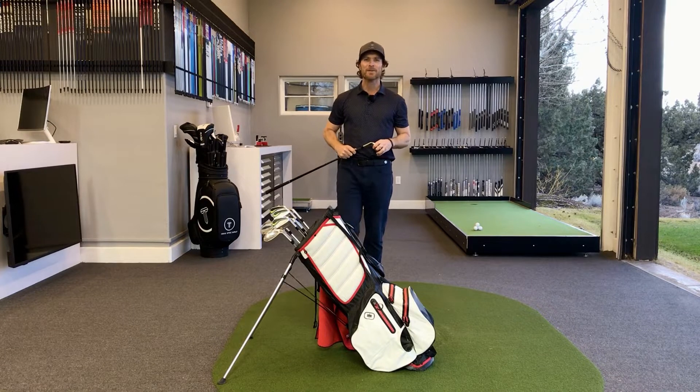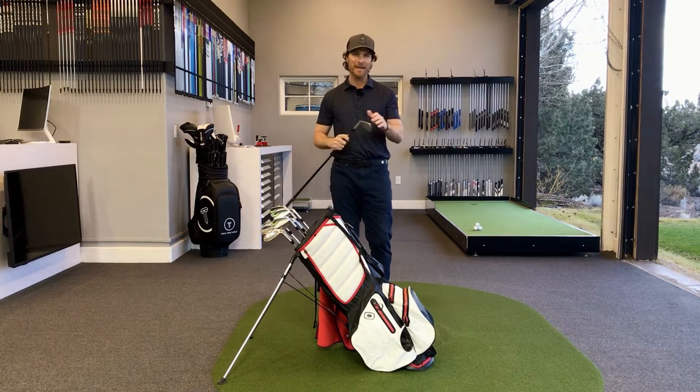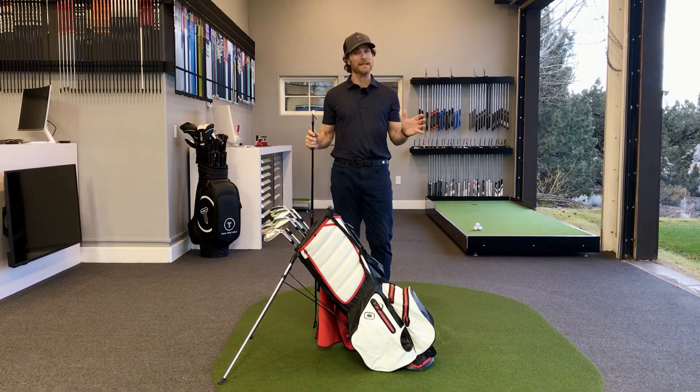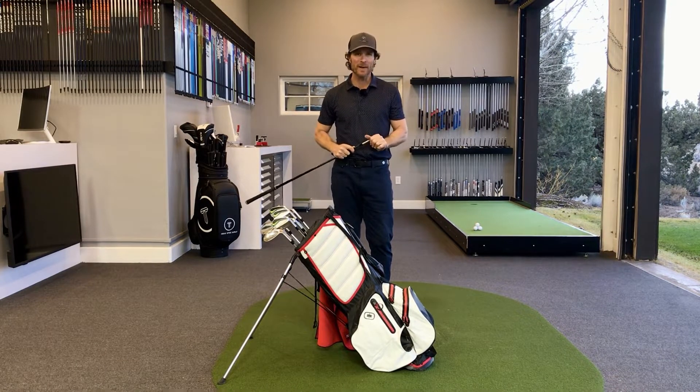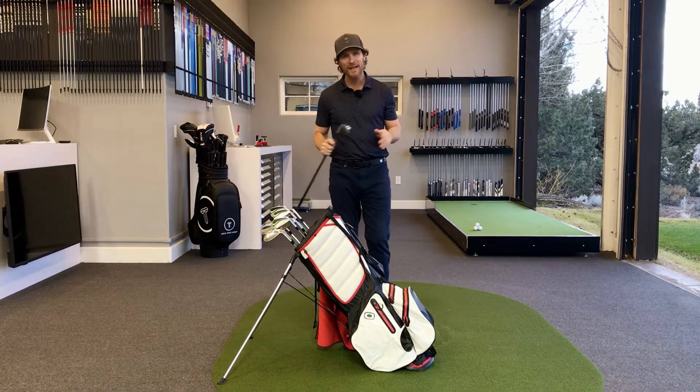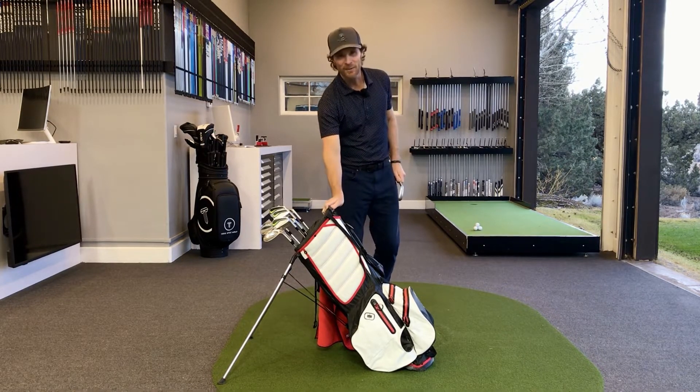When working on your game, it's always nice to have a rock solid training aid that helps you understand more about the golf swing while also hopefully making the act of swinging the club correctly a lot easier. One thing you might not be aware of is that one of the very best training aids out there is your very own golf bag.